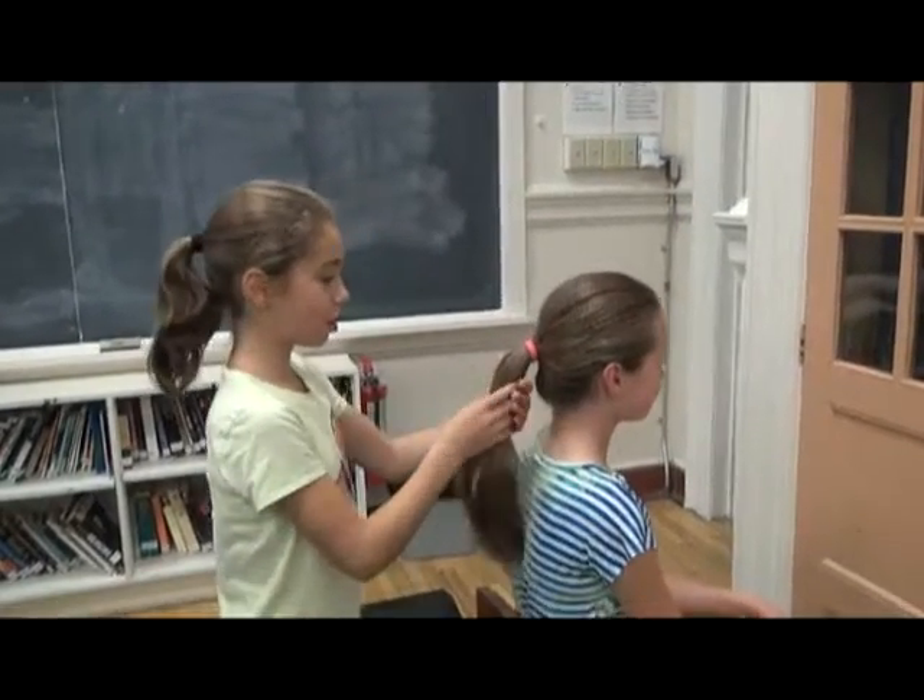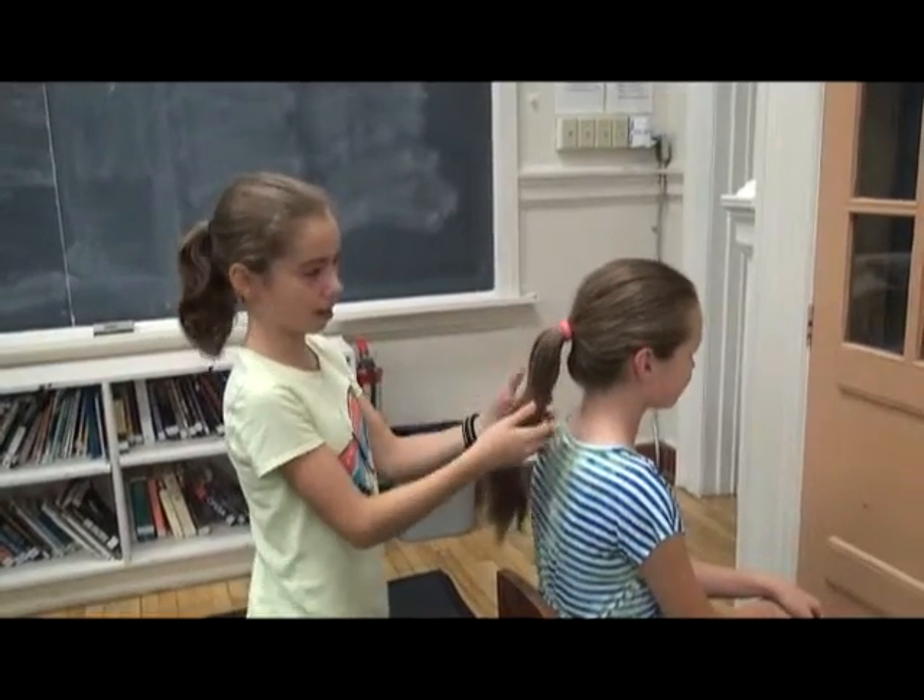Hi, we're students of the School of Dance. I'm going to show you how to make a perfect bun. So first, you do a ponytail.